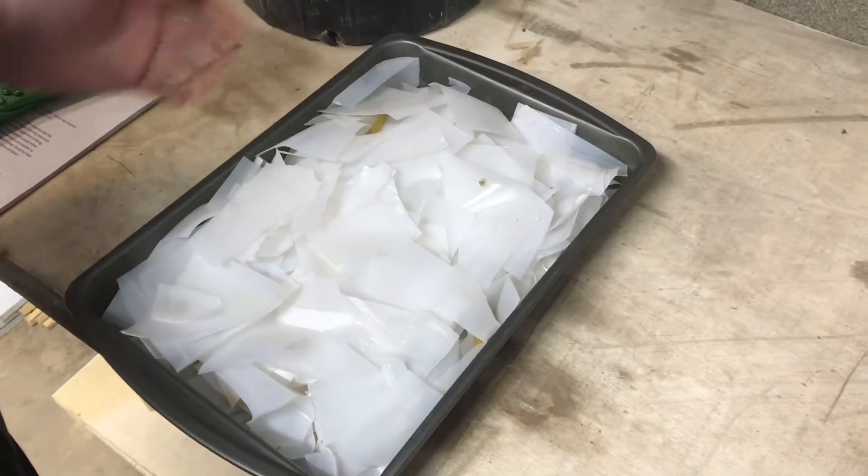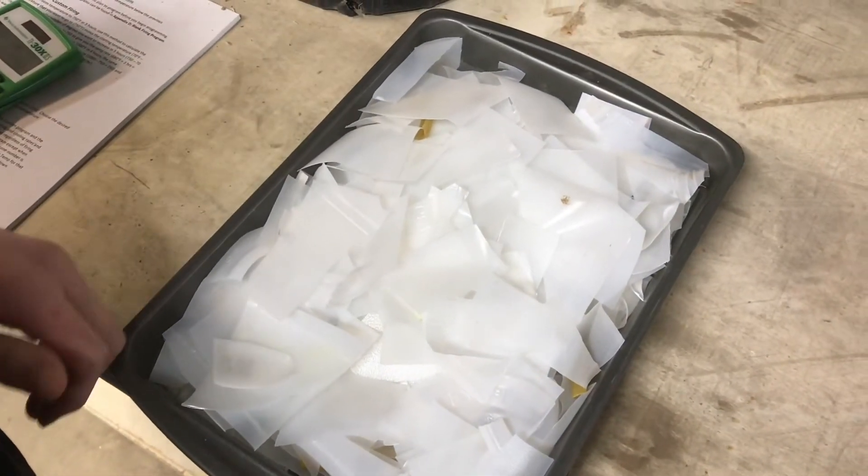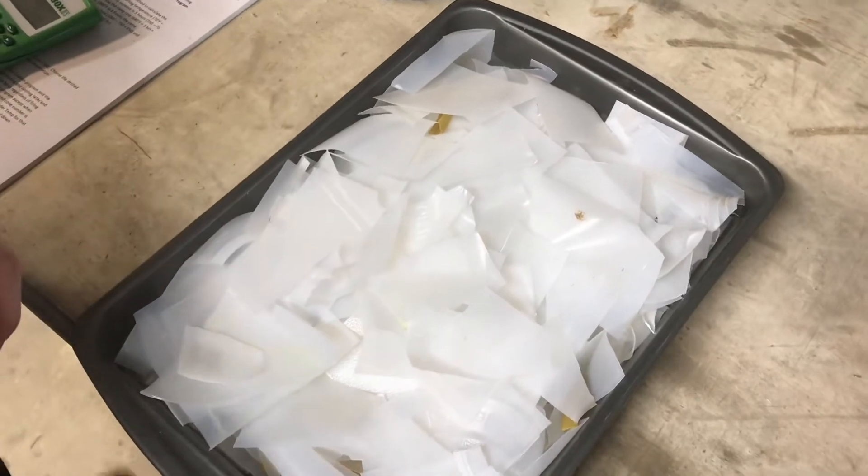We'll fill this up to about here, and once it starts to flow down we'll add more in about 10 minutes. This is high-density polyethylene.